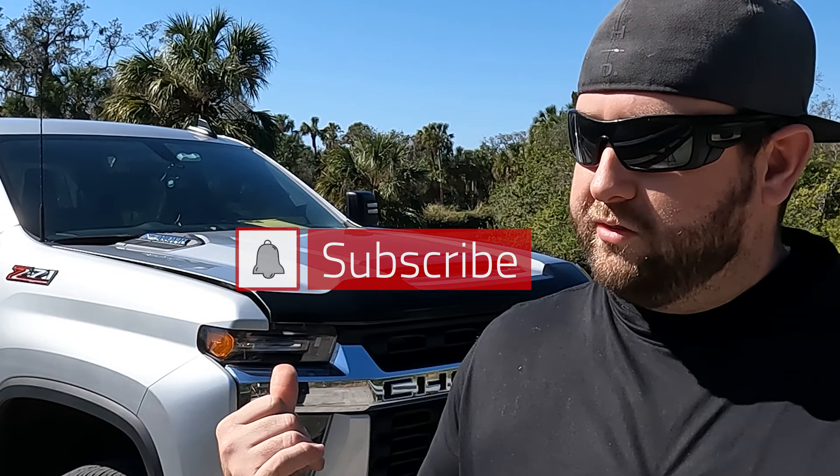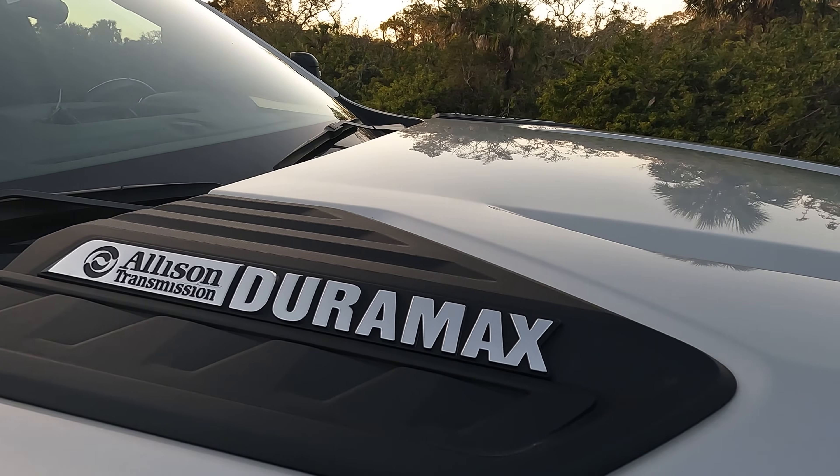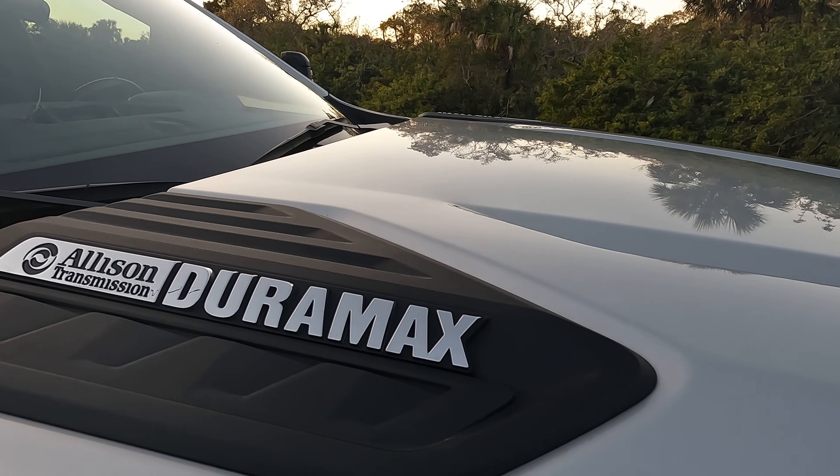What's going on GearHead? Today we're playing with the 6.6 liter Duramax Turbo Diesel from GM. I'm going to show you four basic maintenance items that you need to know whether you're in the market for one or you already own one. It's going to save you a ton of money, so go ahead and hit that like and subscribe and let's jump right into it.